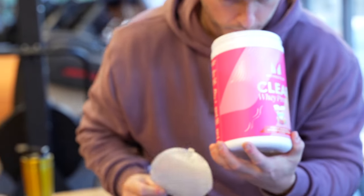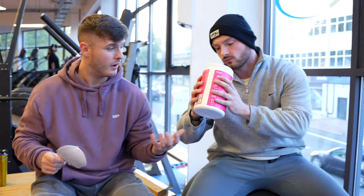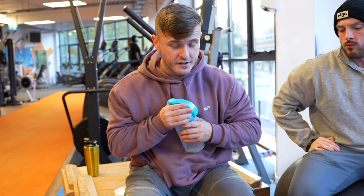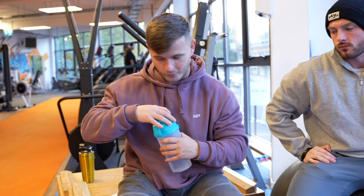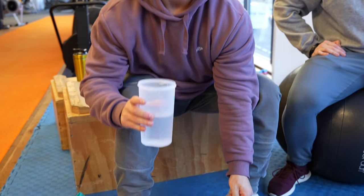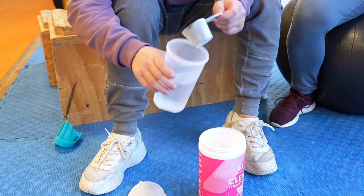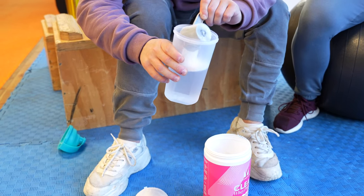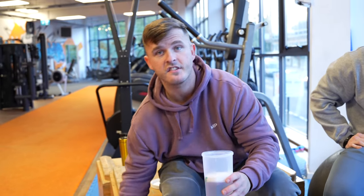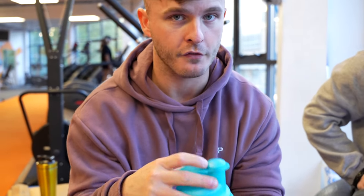That smells well nice. Clearway normally smells like nothing — Clearway doesn't really smell of anything, generally speaking. But that smells very, very good. I'm now quite excited about this. I'm very concerned about doing this at the gym because Vimto, the regular Vimto flavour, tends to make a bit of a mess when you shake it up. So I'm hoping that this one isn't as frothy.